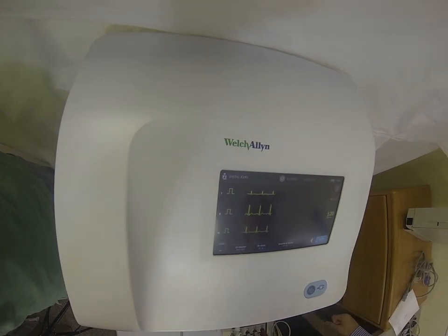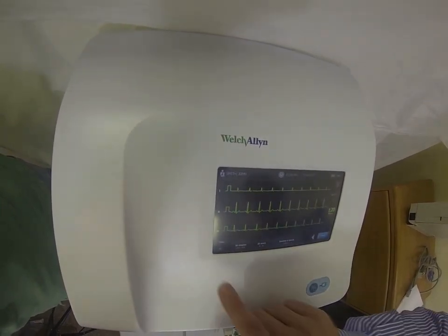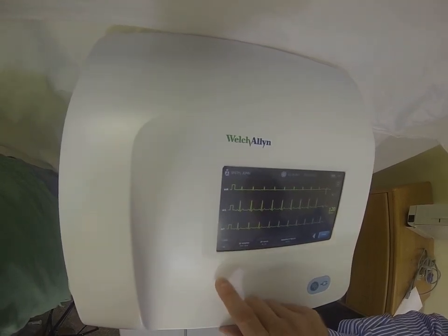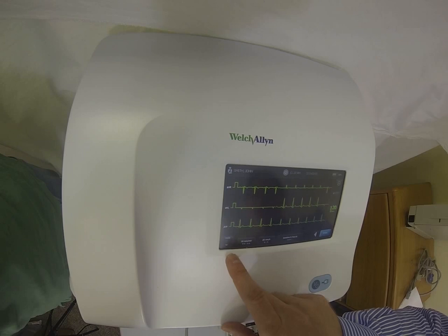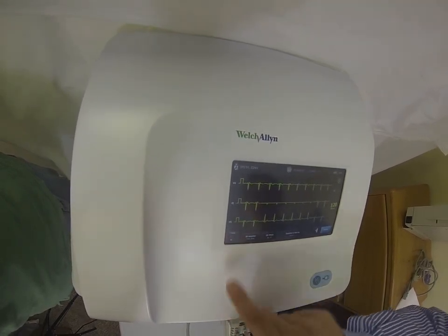Once the patient is hooked up, it'll take us to our live lead preview screen. This will show three leads at a time, and you can actually view any three leads that you would like, just by changing this view here.